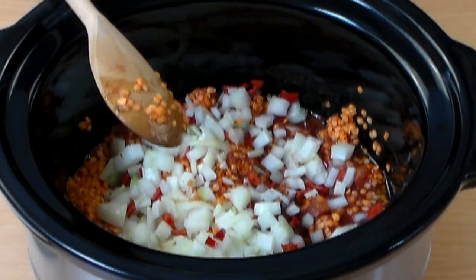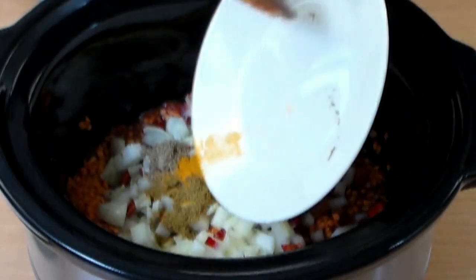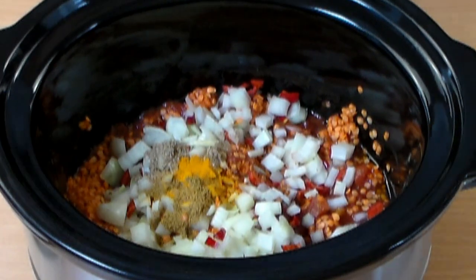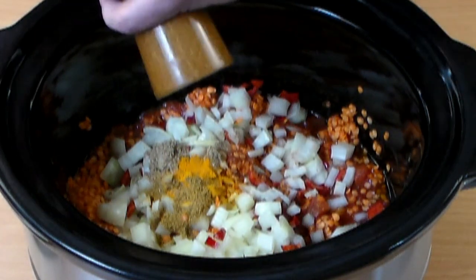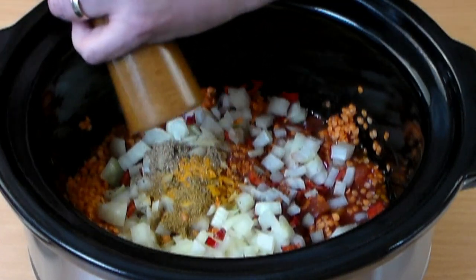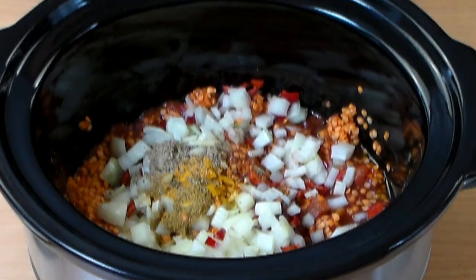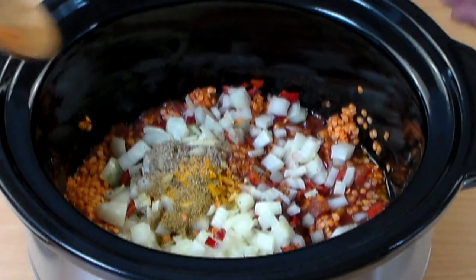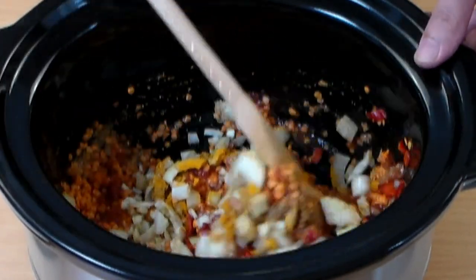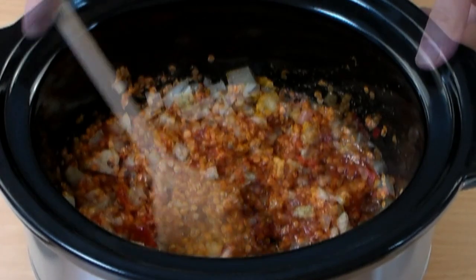Now try to keep up with me. We're going to add one teaspoon ground cumin, one teaspoon ground coriander, one teaspoon ground turmeric. If you want, you can add a dash of ground cinnamon. Now let's add pepper — black pepper, white pepper — add as much as you want. Now let's mix and blend it very well. The mixing is very important at this stage because I don't want to mix it later during the cooking process.